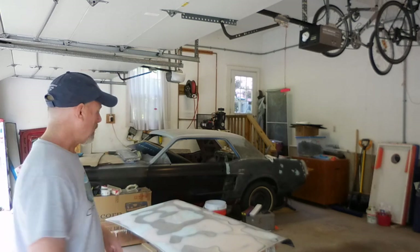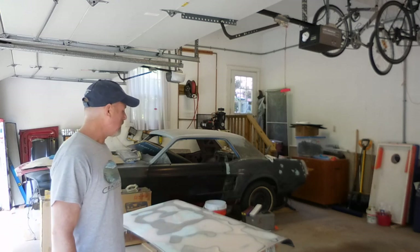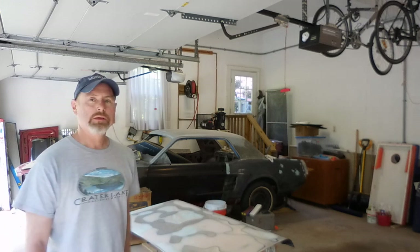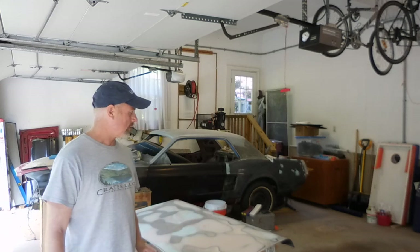Hi everybody, back working on the Mustang. Today I'm going to put some primer on this trunk lid. I've been working on this piece over the winter and now it's close to summertime and it's ready to paint. So I've got some of that epoxy primer I'm going to mix up, just like I did on the roof, and we're going to squirt some on this trunk lid.